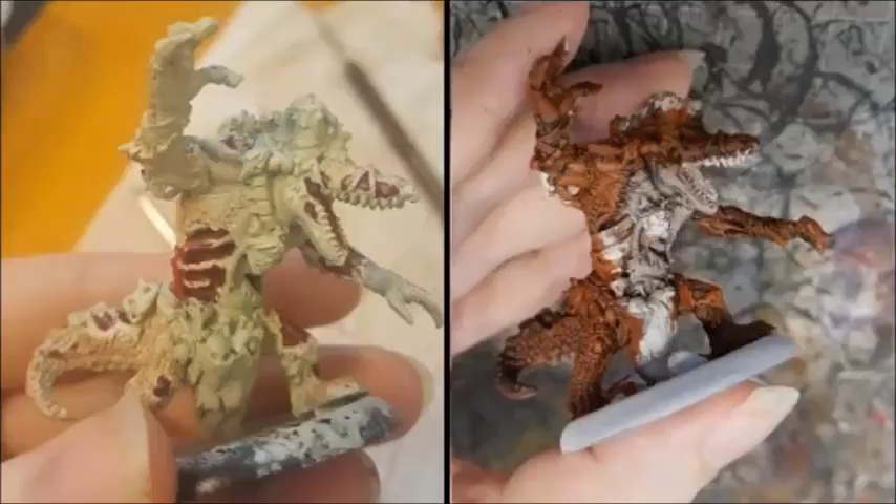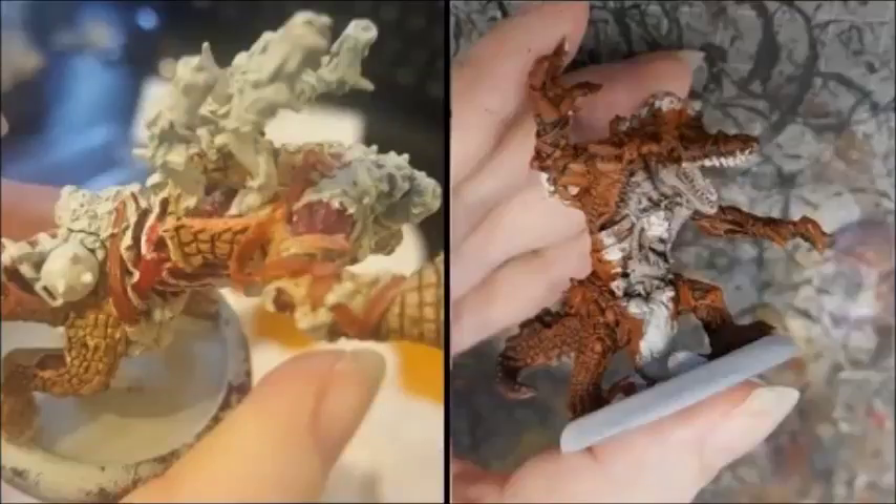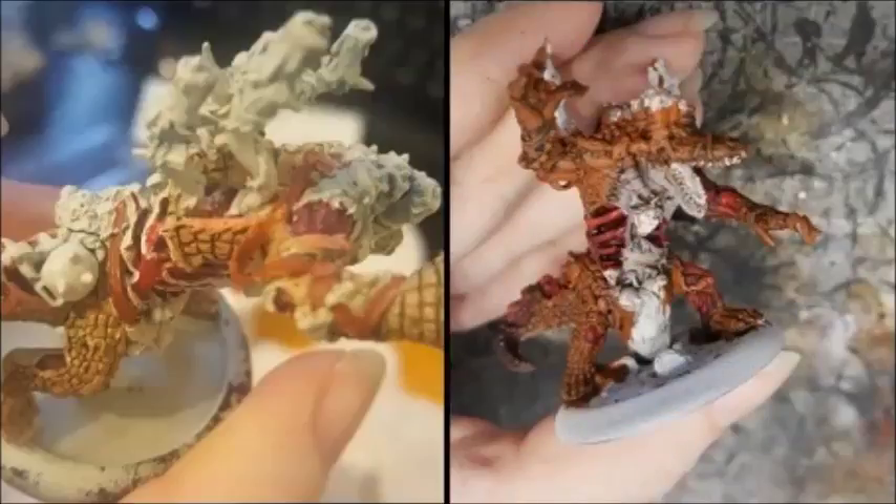I then gave a very heavy drybrush to his scales with Panzer Aces Flesh Base colour. I roughly filled in his underside with P3 Thrall Flesh to start with, just to show the contours of the muscles. Then I gave it a very heavy wash with Athonian Camoshade.